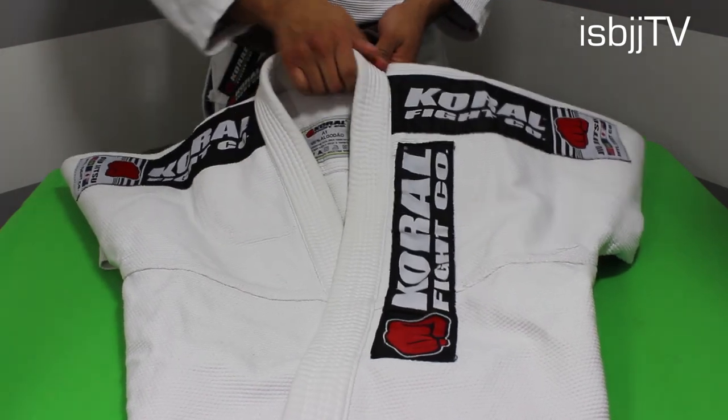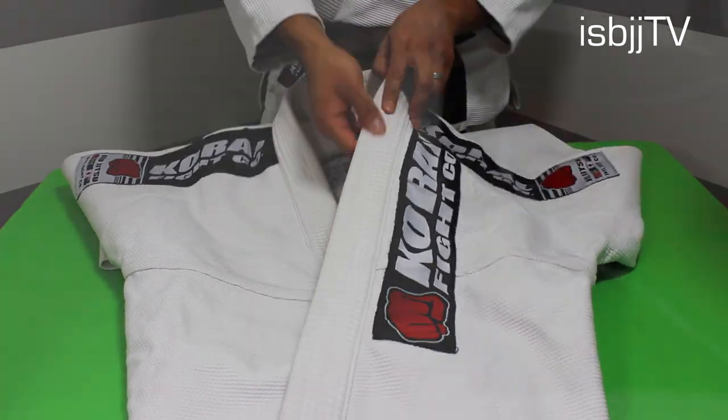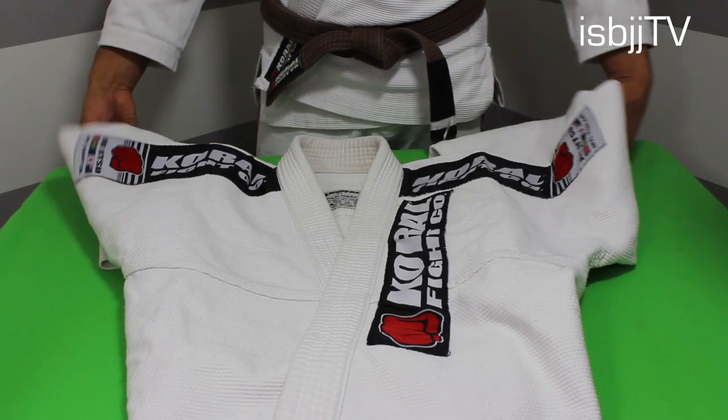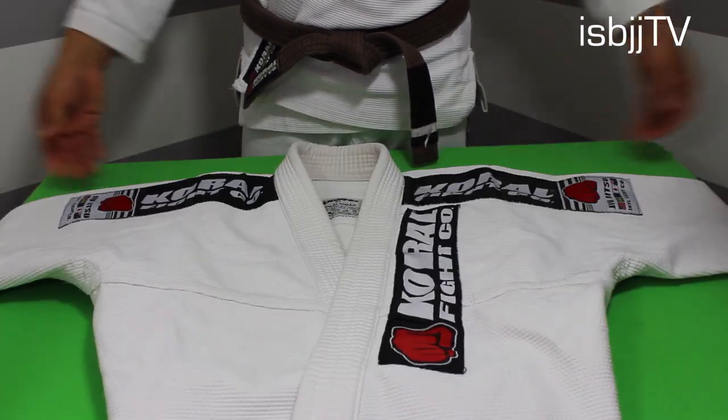As we look at the collar on this gi, this collar is made out of vulcanized rubber. The benefits to having a vulcanized rubber collar is that it's faster whenever you're trying to dry it when it comes out of the washer. Also, it helps a lot with keeping bacteria and fungus growth outside of the collar.